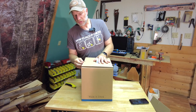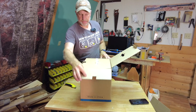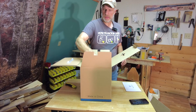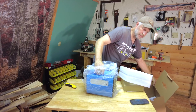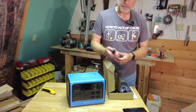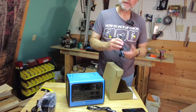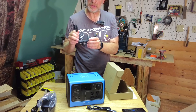Some people call these solar generators, others call them portable power stations. It's basically a large rechargeable battery capable of running regular 110 outlets and USB outlets. It comes with DC power for charging from your vehicle, AC power for charging off 110 outlets, and solar connections for solar panels — and I'm probably most interested in that part.